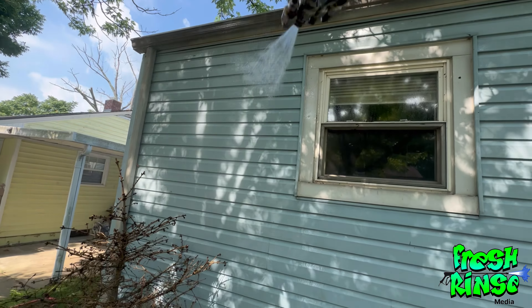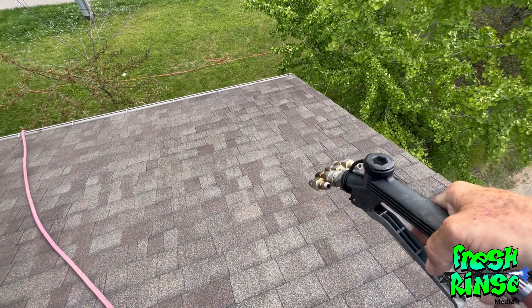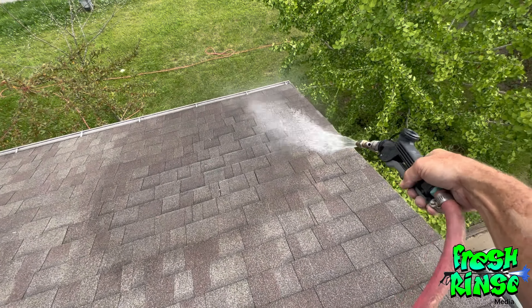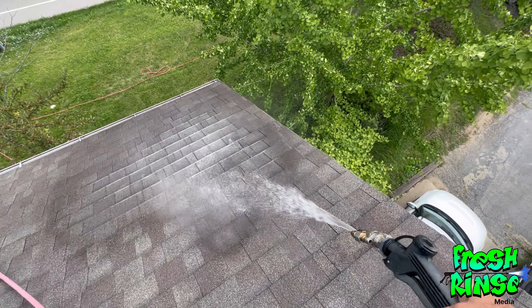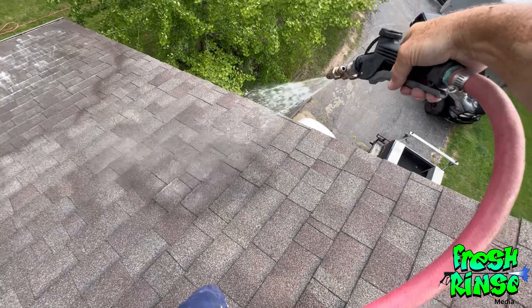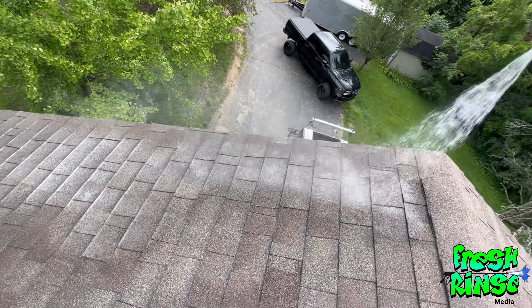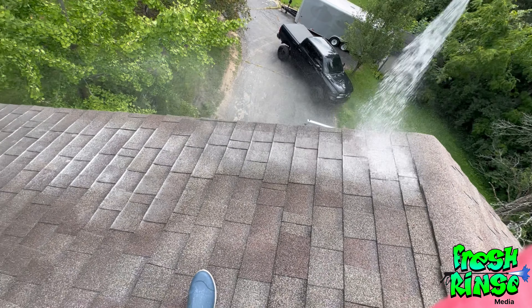I would not need to be standing on this roof if it weren't for the fact that the homeowner's vehicle is right there. So if I'm spraying from over there in this direction, I'm quite sure I'm going to get it on their car. I don't want to take that risk, so I'm going to be very, very careful here to not get it on their car. I may still have to do a little rinse over there on their vehicle, but probably not.